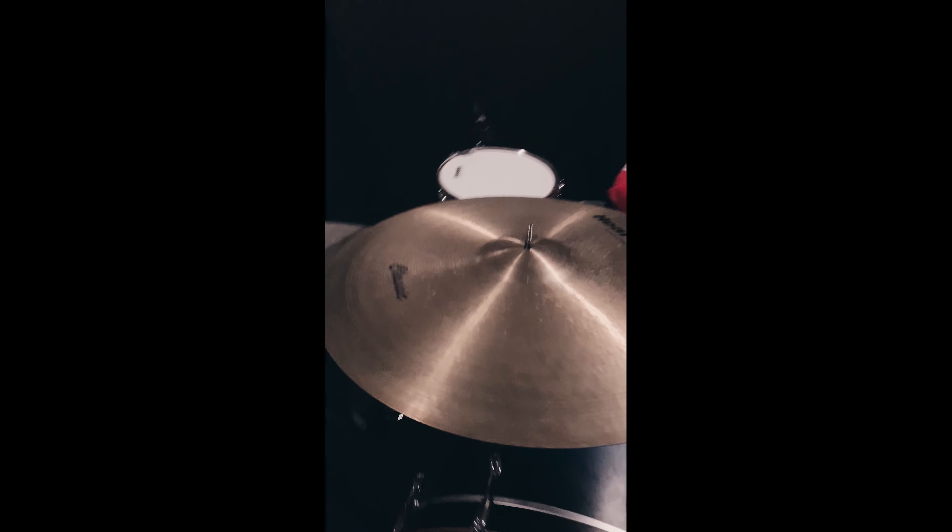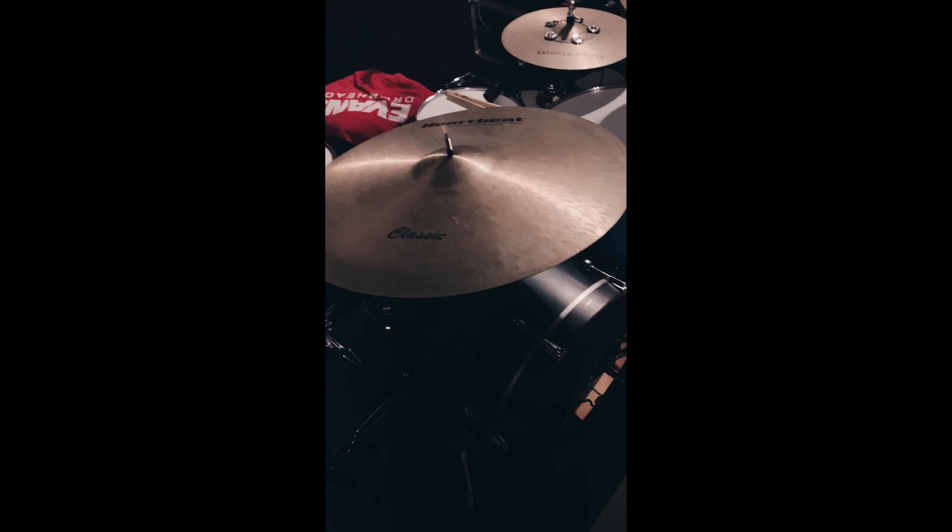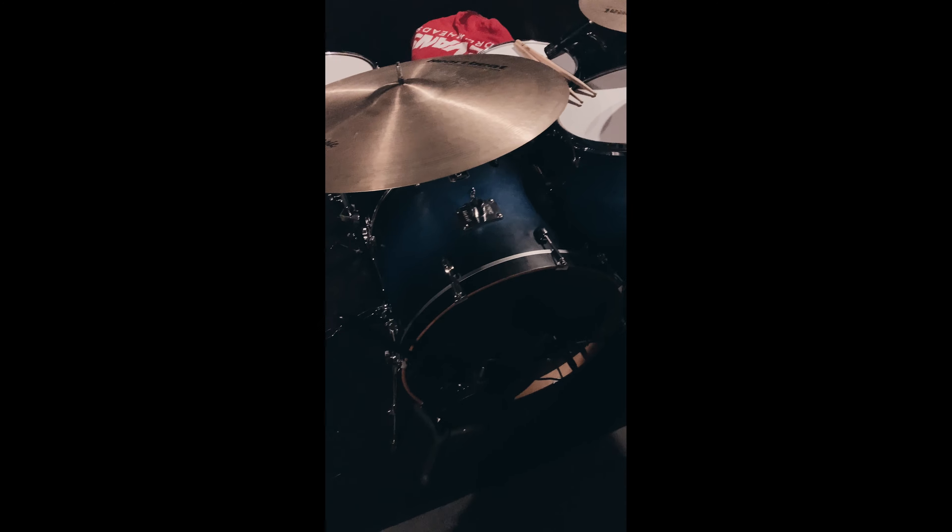So guys, this is the rundown of what I'm currently using for my kit, both live and in the studio here in my office in Nashville, Tennessee. If you have any questions feel free to reach out — I'll be here. See you later!